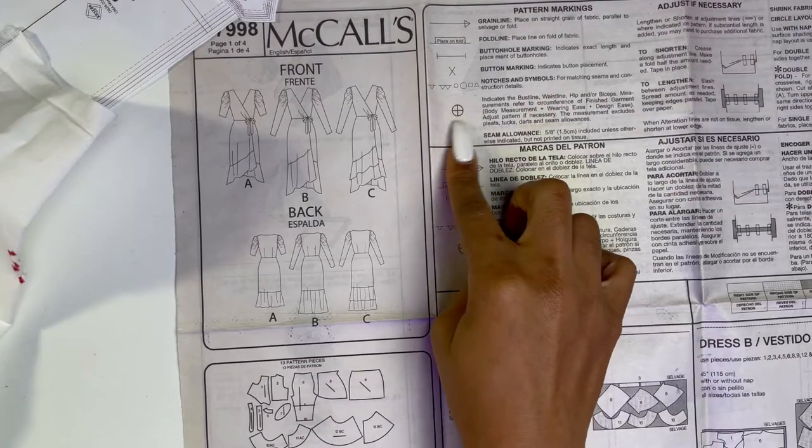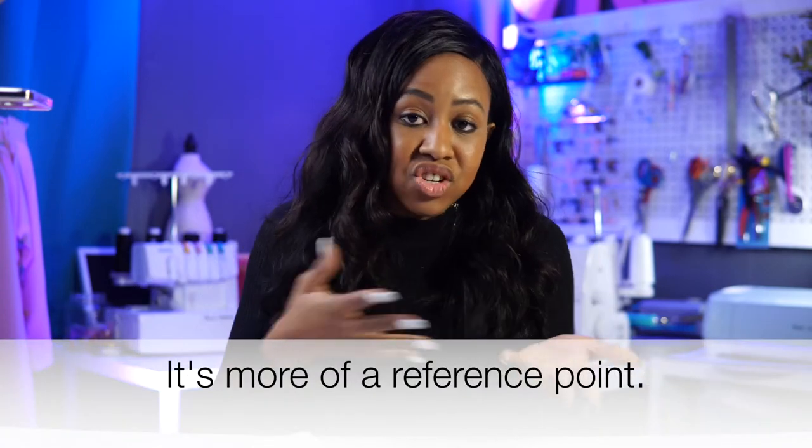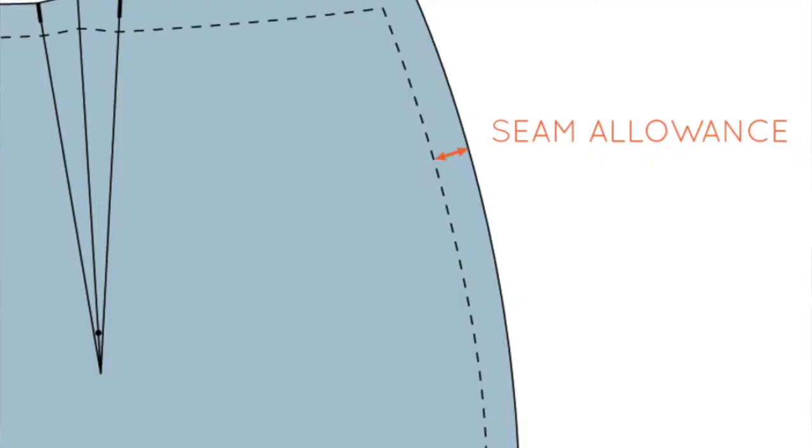You'll notice a cross with a circle around it — this just tells you where the bust line or waistline is. This isn't necessarily super important; I've never really needed to use that part so much and have just trusted the pattern, but it could vary per person. Last but not least is the seam allowance: five-eighths of an inch is the universal seam allowance. If they don't otherwise state three-eighths or one-fourth for any particular reason, you're going to be doing five-eighths of an inch.